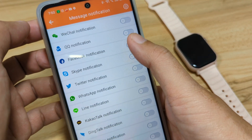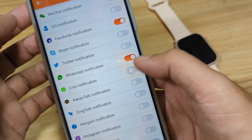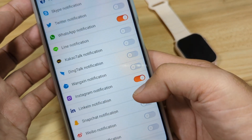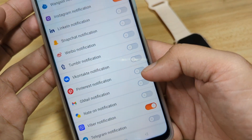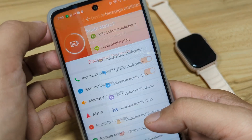We will activate notifications for Facebook, WhatsApp, and Instagram. We also have Viber — yes, we do have Viber — so we'll activate that too. That's it for app notifications; go back.